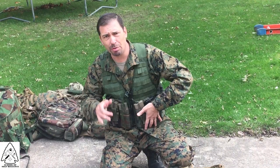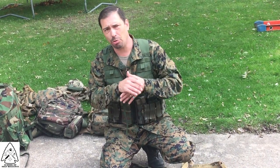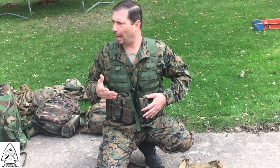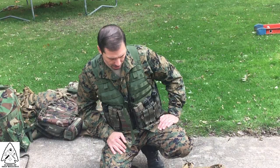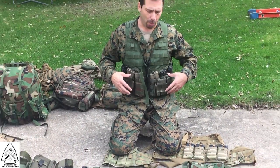My pistol mag pouches are over here on the left because I'm a righty. I've got this set up where I can draw them easily. The problem I see is guys putting stuff all the way over on the wrong side, so they're trying to reach across. With MOLLE webbing you run into that a lot — you're just running out of room. I don't really like the way a lot of military guys stack stuff out so that when you go prone, it's jammed into your stomach. I like it flattened out.